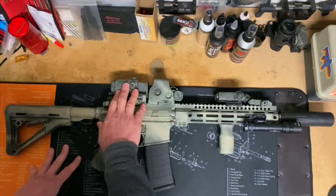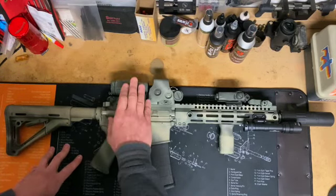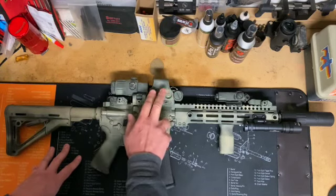With the 3X magnifier, I can get positive target acquisition. I'm blind as a bat without my prescription lenses, so I need something to make sure I'm not shooting at the wrong person.